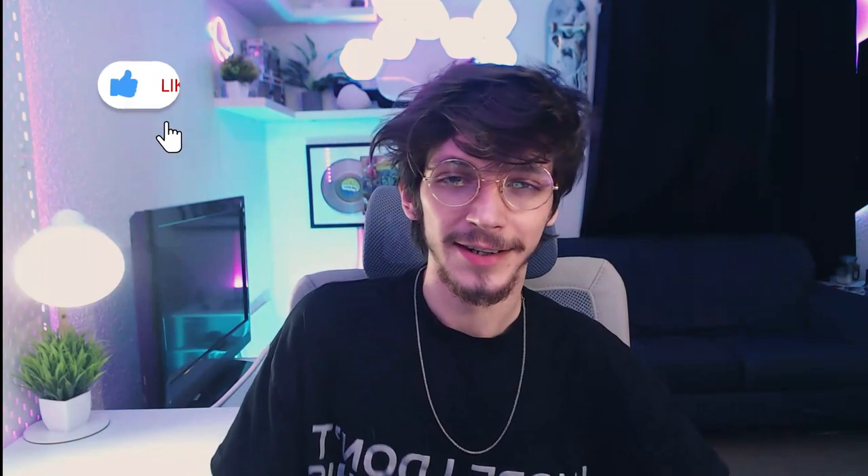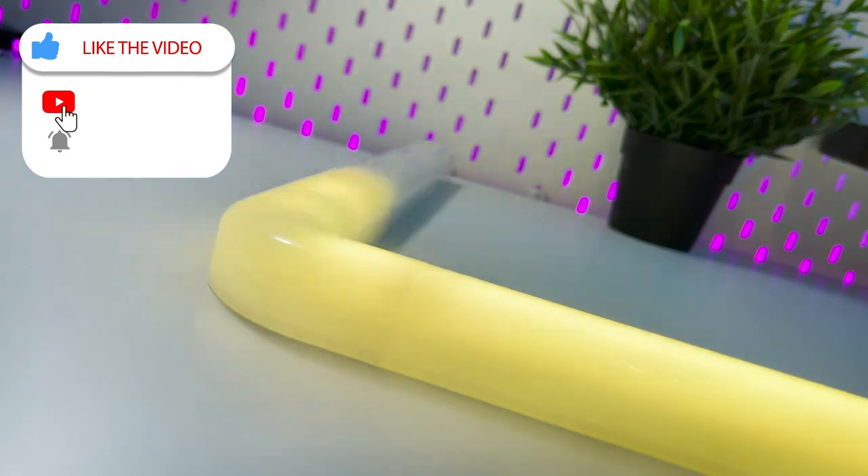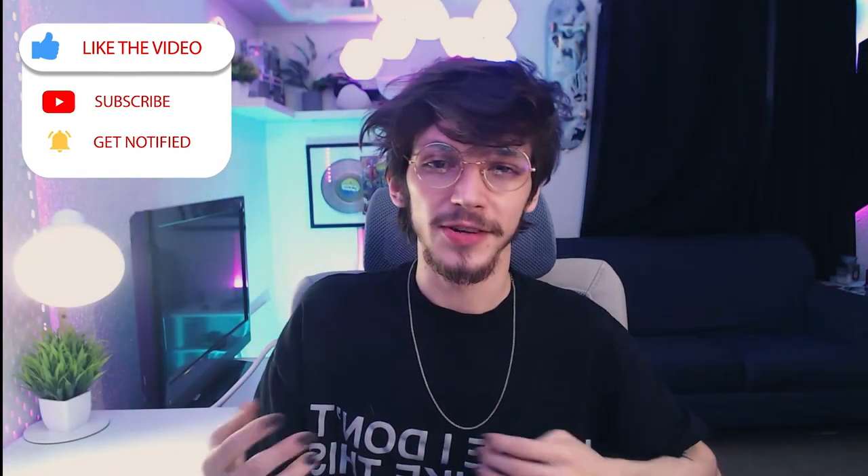Hey guys, it's Hexical here and today we're going to be talking about Govee Glides, a brand new Govee product that is a direct competitor to Lifex lights. Let's go ahead and unbox them and I'll talk about how I feel about them.